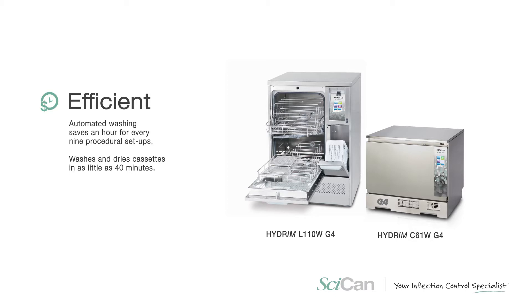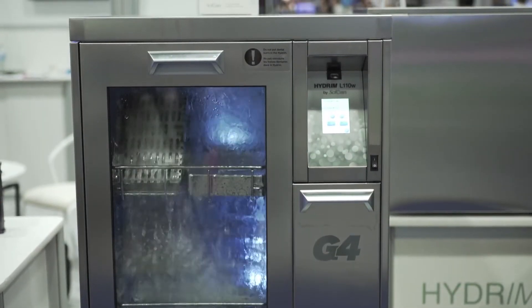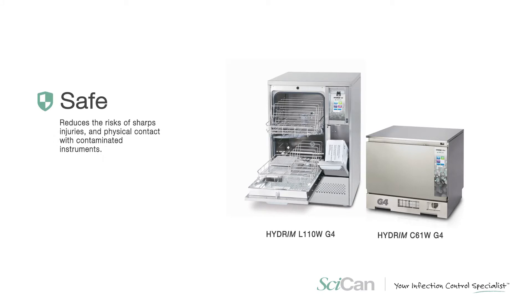Once that's been done, we move into a cleaning area where they prep the instruments for sterilization — wrapping and pouching — and then move them into the sterilizer. People think the most important step is sterilization, but the reality is we need a really good quality clean instrument so that we can sterilize it.